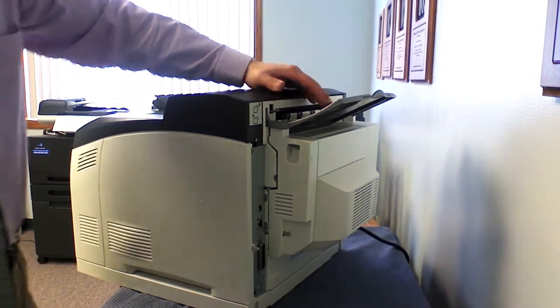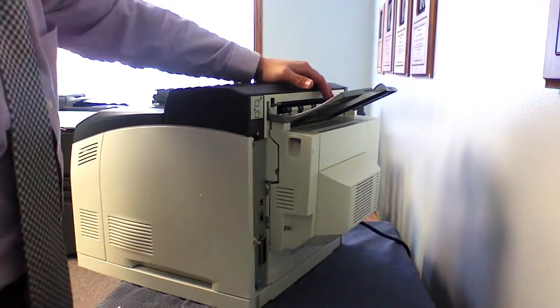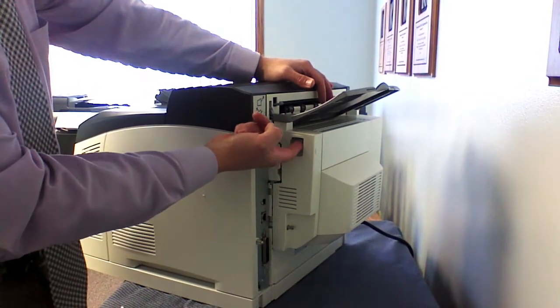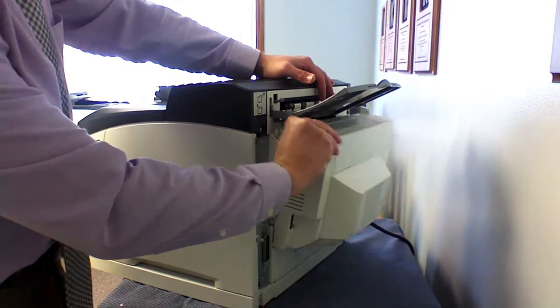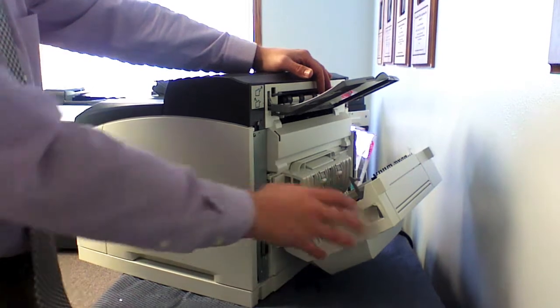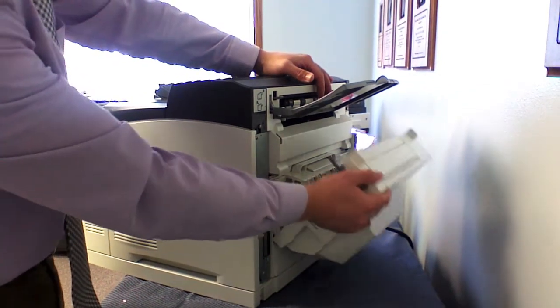First we'll start with the back of the machine. If you do have a jam, you can lift up on this gray button, open up the back, and you'll be able to access paper jams in the back — especially if you have a duplexing unit on the back of your machine.